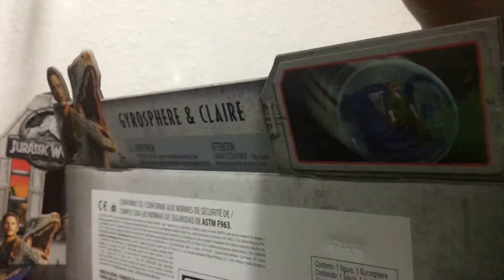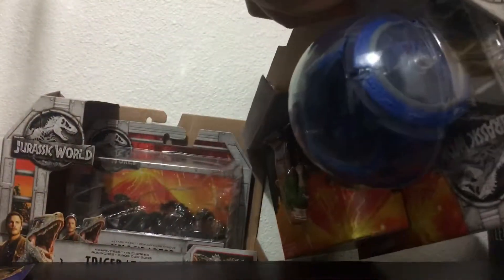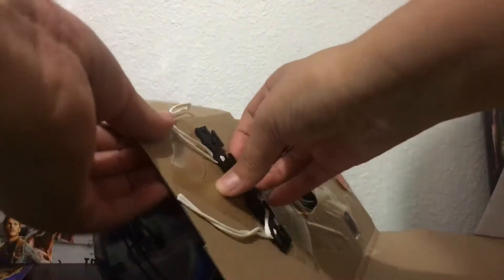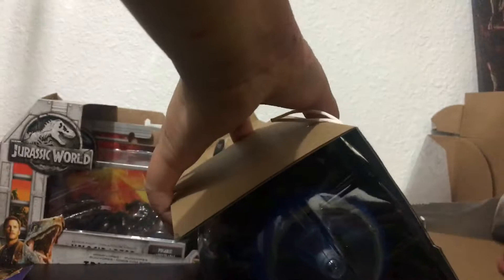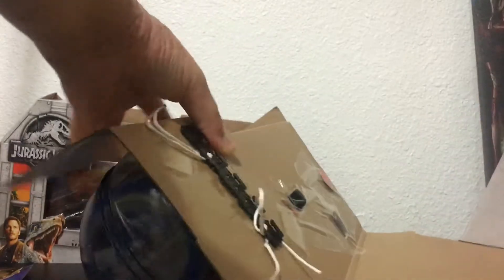That noise is ugly, but there's a lot of tape I need to cut just to get it out. And there it is. This Gyrospear set was $15, so it's a pretty good deal, if you ask me.